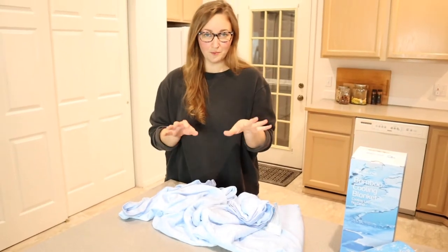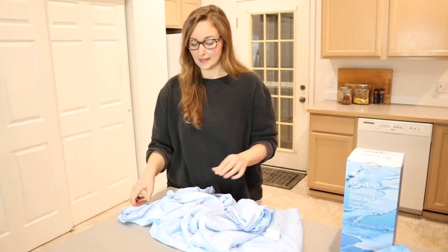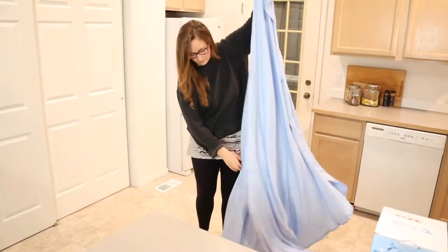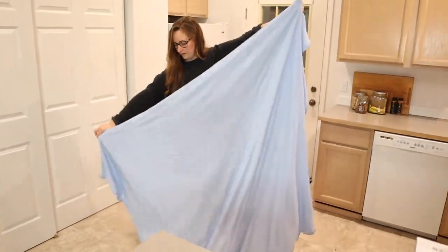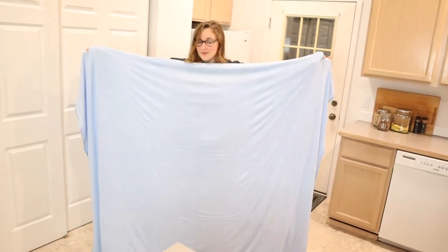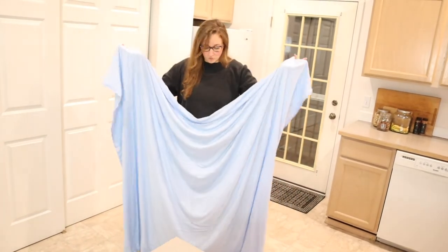I feel like this color is also really versatile. I'm going to hold this up so you can see approximately how big it is — this is 59 by 79 inches, about a twin size. You can see this is a very large blanket. You can definitely share it with somebody if you are cozying up on a couch with them, and this would be the perfect size for that. Or if you were putting a blanket on the bottom of your bed, that would be perfect as well.